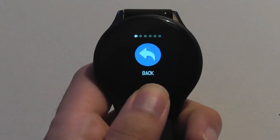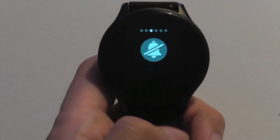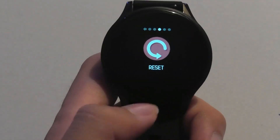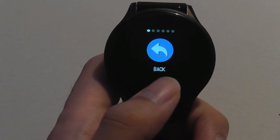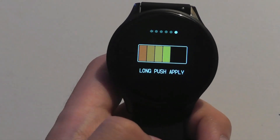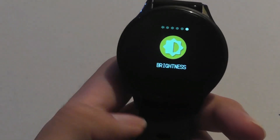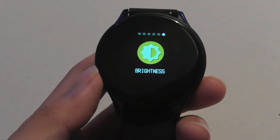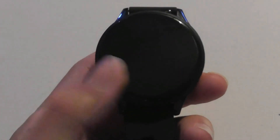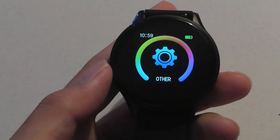Under additional settings, we can take a look at a quick stopwatch. There's also the ability to mute the vibration alarm completely on the watch, and we can turn the watch off as well as adjust the brightness. There is no ambient light sensor on this watch, so you do have to adjust this yourself. This is the maximum brightness — it's not the brightest display in the world because it is just an IPS panel, which means outdoors it could be a little bit more difficult to see.